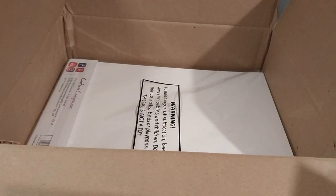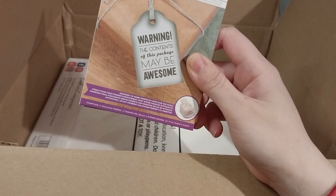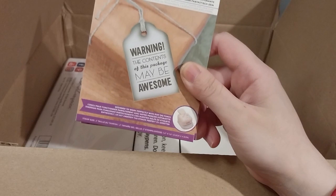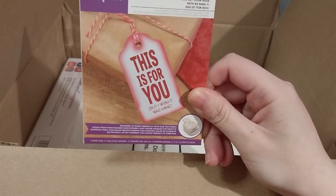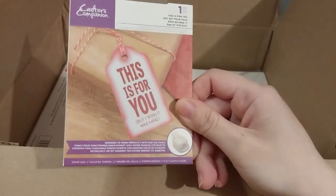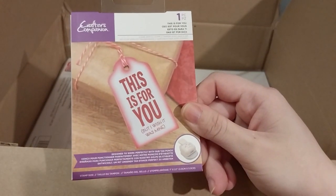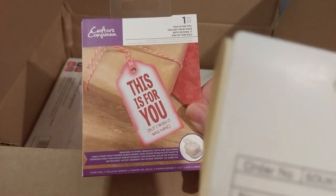The next one on the list is 'Maybe Awesome,' which was on sale for 89 pence — the label reads 'warning: contents of this package, maybe awesome.' And lastly for the stamps, 'This Is For You (But I Wish It Was Mine)' — a pretty amazing one, at $2.99 original price.